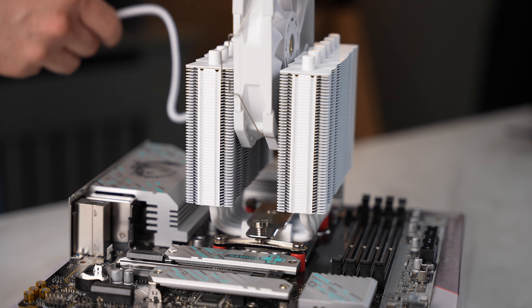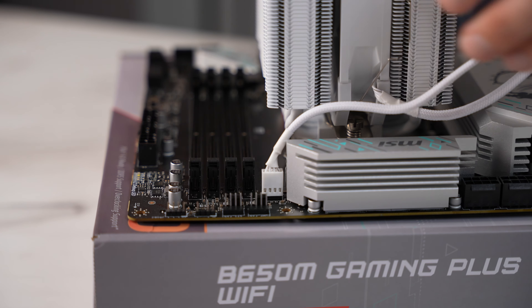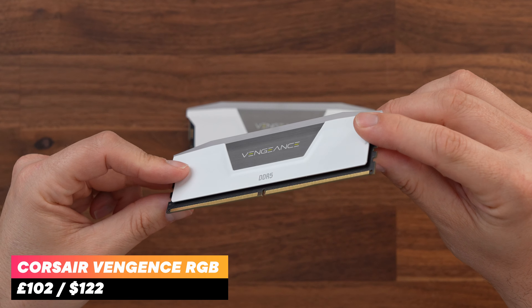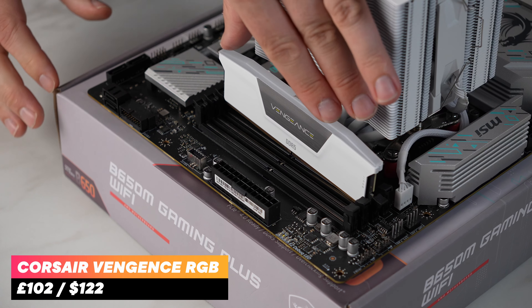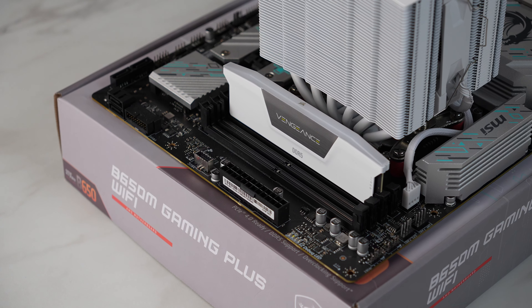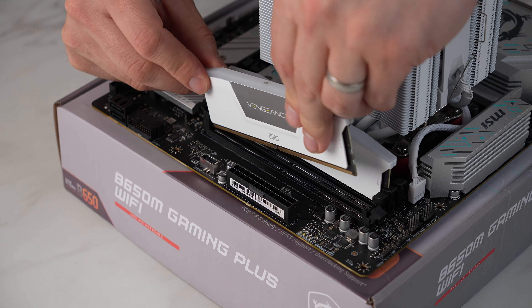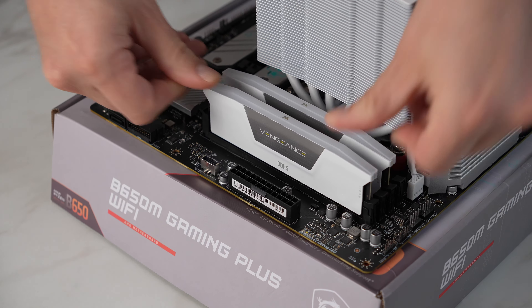Next, put on the 120mm fan and plug it into the CPU fan header on the motherboard. To finish building up the motherboard we just need to add the RAM. For this build we've got a 32GB white RGB Corsair Vengeance 6000MHz kit. This 6000MHz kit will pair perfectly with this CPU and looks great with the RGB, but if you want to save a few pounds you can buy the non-RGB version which is about £10 cheaper.